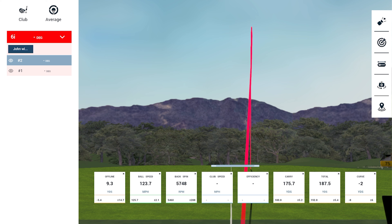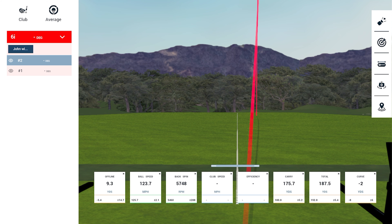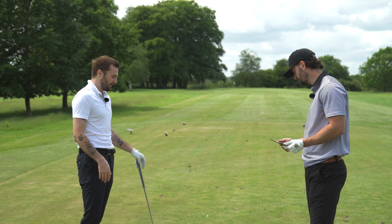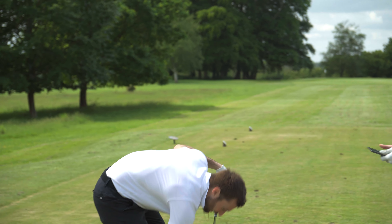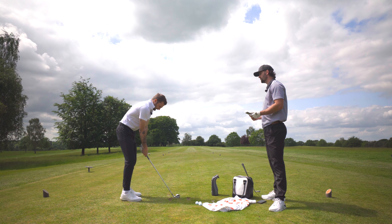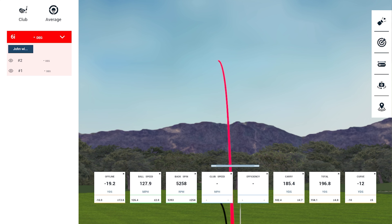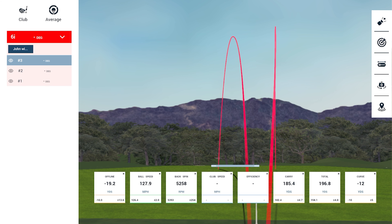Second shot landed just front right with spin around 5,700 — really optimal. 175 yards carry, which Alex says is a truer reflection of his 6-iron distance when he hits it straight. The audio captures just how good it sounds compared to game improvement or player's distance irons on the market. A third shot produces 185 yards — an absolute bullet — and Alex wants to keep hitting them.